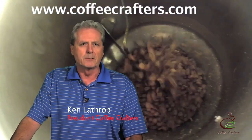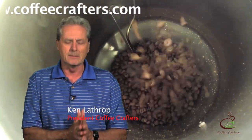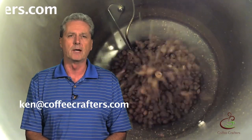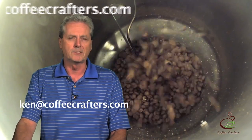So that's the scoop on coffee roasting. Hopefully that gives you a little bit better idea of what goes on inside of that bean while you're roasting. If you have any more ideas for the Friday Show, please email us with your ideas and we'll put it on the schedule. We appreciate everything that you've been sending in. This is Ken Latherk at Coffee Crafters — thanks for watching.